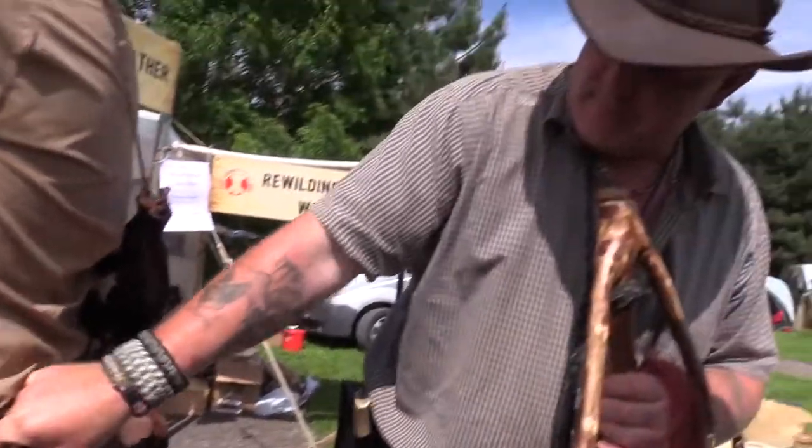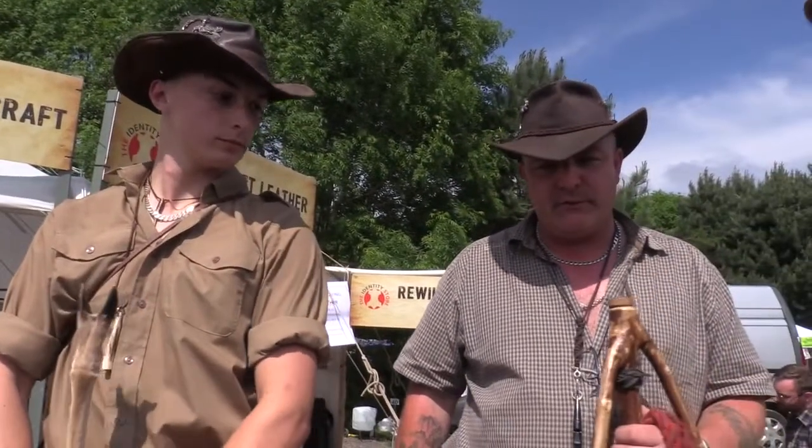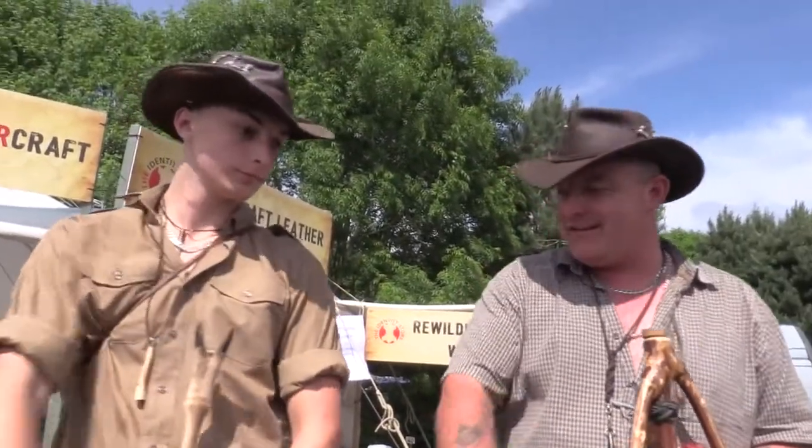That looks absolutely fantastic, Rhys. Thank you. It's been fantastic talking to you both — thank you very much for speaking to us, and have a good afternoon. Are you here for the weekend? We're here all weekend. No doubt we'll bug you again — thank you very much! Have fun, enjoy.